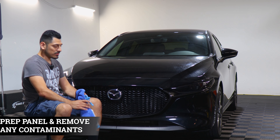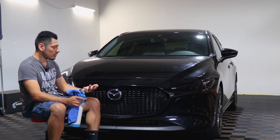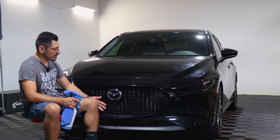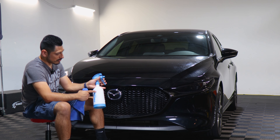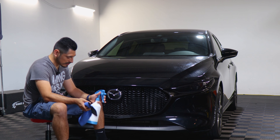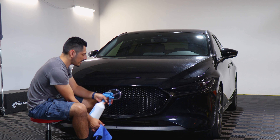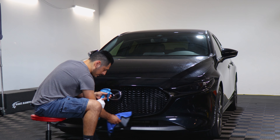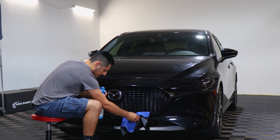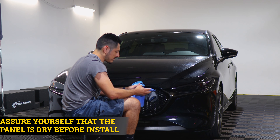Before starting with the installation, we need to make sure we prep the panel. You could wash the vehicle through a car wash — if you do, make sure the vehicle is completely dry. Another option is using a spray bottle with water and baby shampoo, spraying the solution onto a microfiber towel. You don't want to spray it directly on the panel because there will be more excess solution and it might take longer to dry. Just remove any contaminants the panel may have, and once you're done cleaning the whole panel make sure everything is dry.